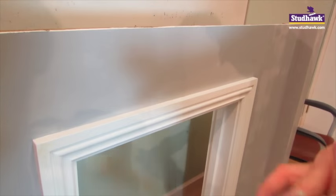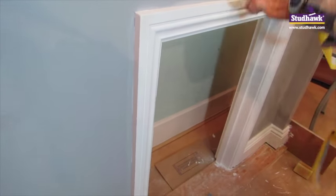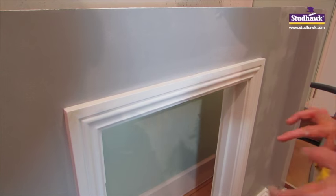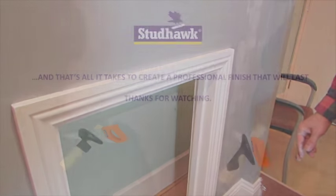For anyone that wants to be a perfectionist — I certainly do — I'll certainly be going around that and cutting over. We'll show you the last shot when the door's put back together, we've re-hung the door, all these edges are cut in. We'll show you then the last shot. Thank you.